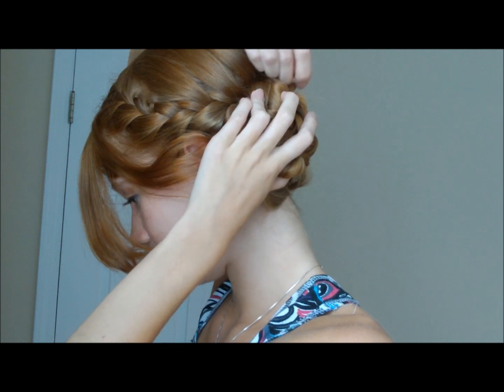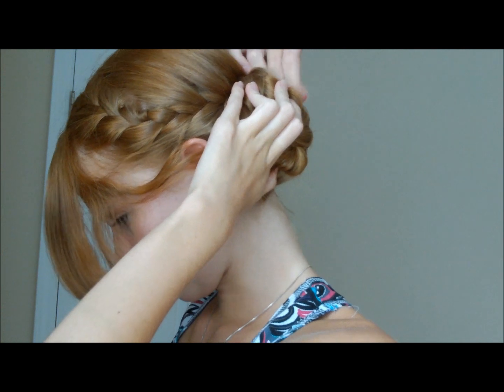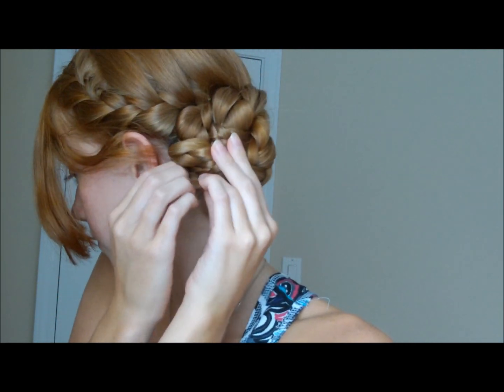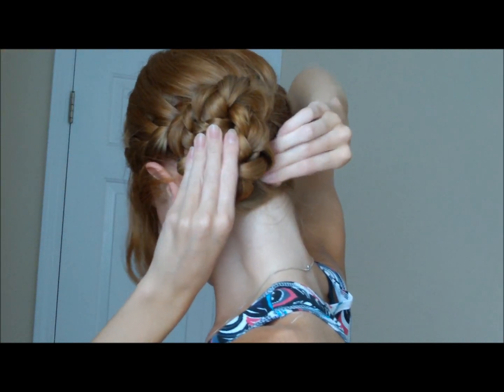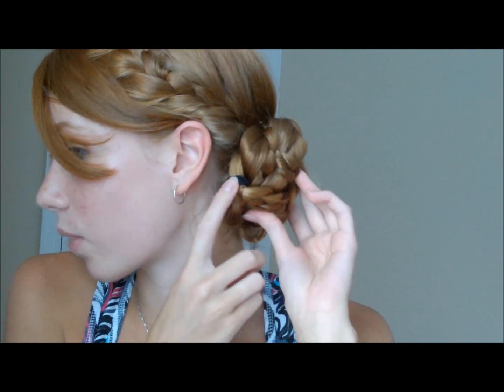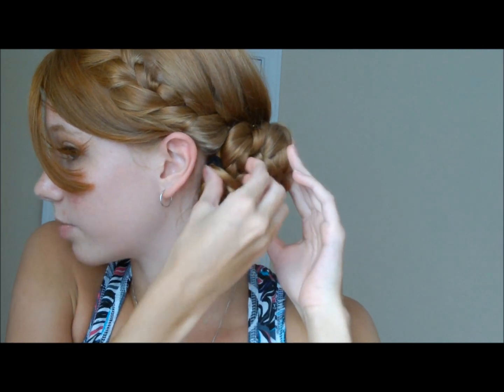Then you're going to take bobby pins and bobby pin this down on your head so it's nice and secure. You want to bobby pin it in a way that you don't see the rubber bands that tied this off, so just bobby pin the hair over it. I have my rubber band peeking through here, so I'm going to tuck it back under the braid and try to bobby pin it underneath because I don't want to see that.